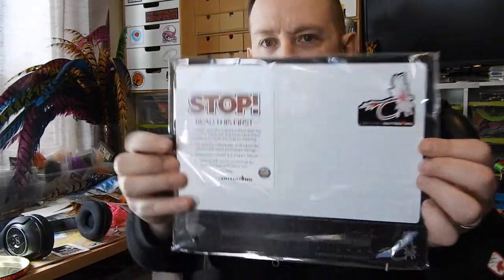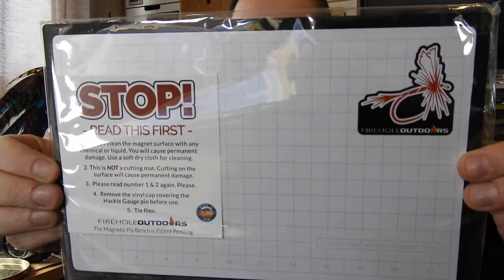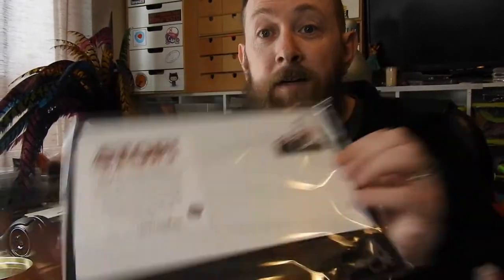All right, very nice. Got a sticker - put that up somewhere. But the main thing out of this package is this: it's an anodized laser-cut aluminum magnetic fly bench.